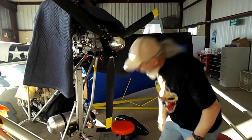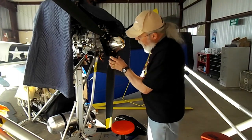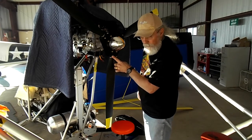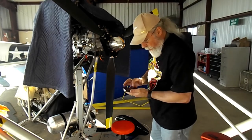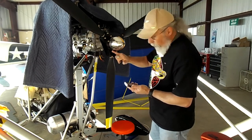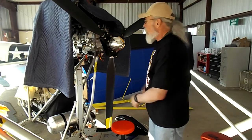Hey everybody. I got the prop installed, spinner on, and everything's done. Basically, what I did is the clamping bolts for the prop blades — I started out at 60 pounds. These guys go to 120, and the main bolts were 175. I just torqued them and got the prop on.